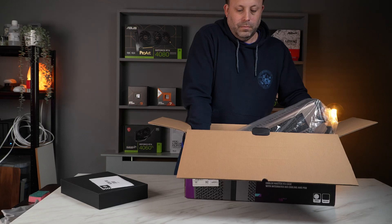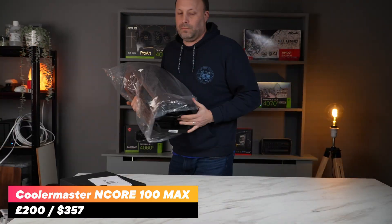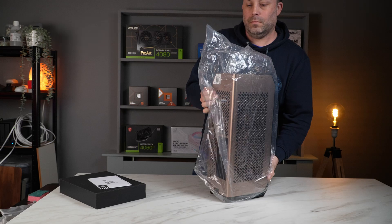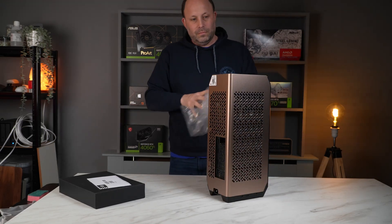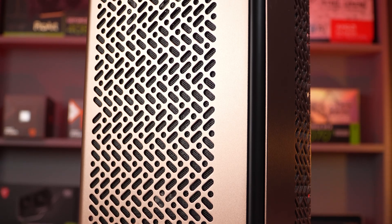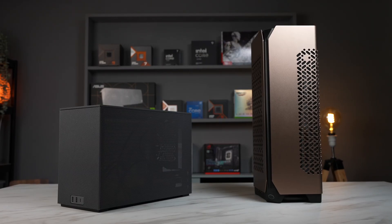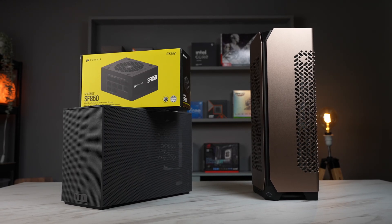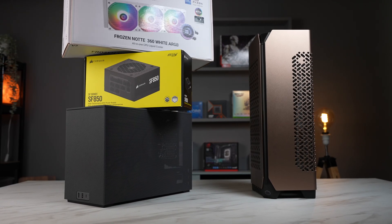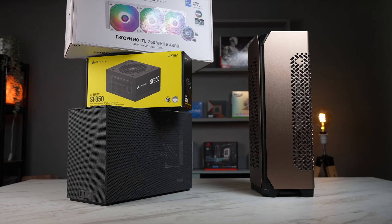The case that makes this possible is the Cooler Master N-Core 100 Max, a vertical case that includes the PSU, the AIO water cooler, and fans that are all neatly cabled in. I managed to snag this case for a mere £200 last week with Amazon's Black Friday events. But when you consider an ITX case, an 850W SFX PSU, and an AIO will usually set you back £300-400, this case is insanely good value.